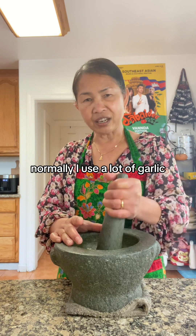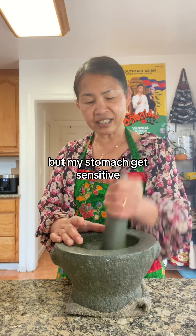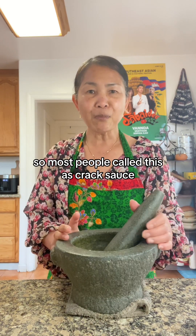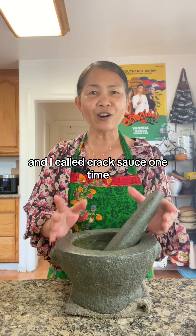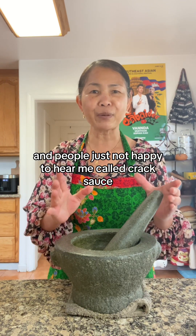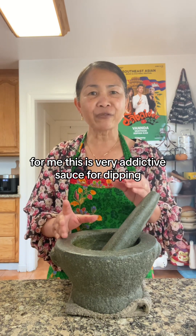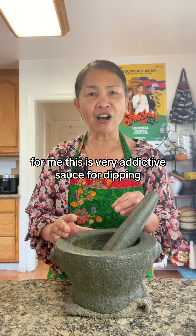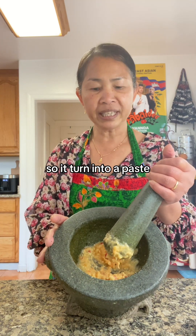Normally I use a lot of garlic but my stomach gets sensitive. So most people call this a crack sauce, and I called it crack sauce one time and people were just not happy to hear me call it that. For me, this is a very addictive sauce for dipping. So it turned into a paste.